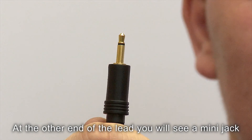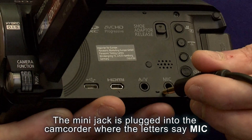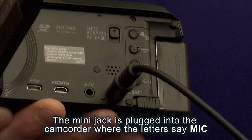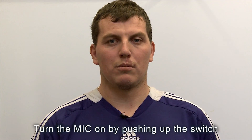At the other end of the lead you will see a mini jack. The mini jack is plugged into the camcorder where it says MIC. Turn the mic on by pushing up the switch.